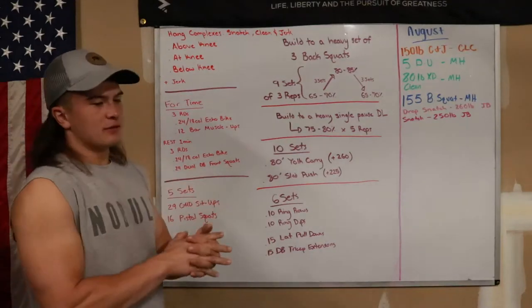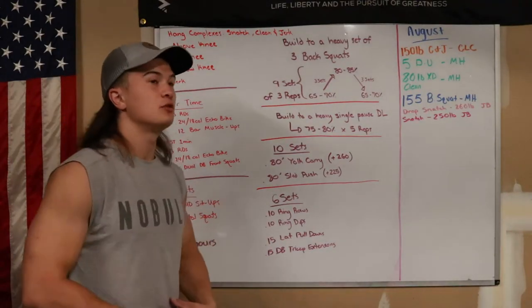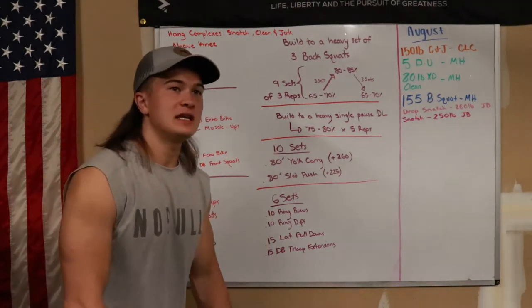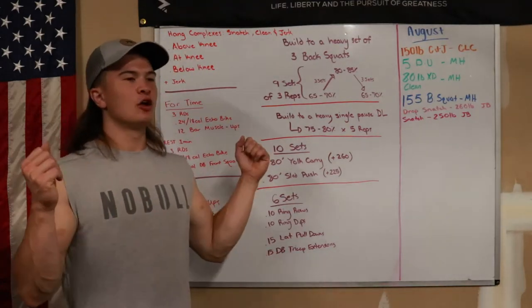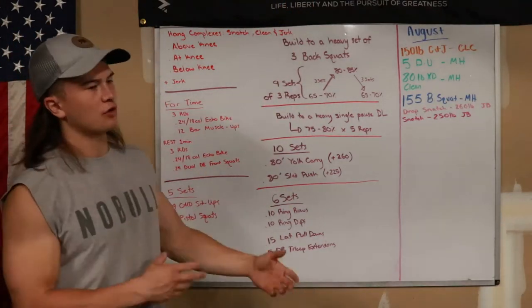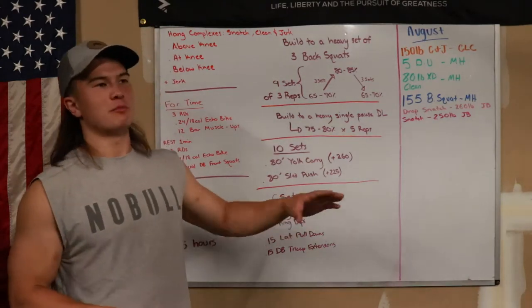Number one — first thing we did in the morning was a complex where we're performing the hang snatch and the hang clean above the knee, at the knee, and below the knee. And then for the clean and jerk, after that third clean, we're going to jerk overhead. This is not supposed to be a 1RM attempt. This is supposed to be moving really, really well, pushing into those moderate percentages.